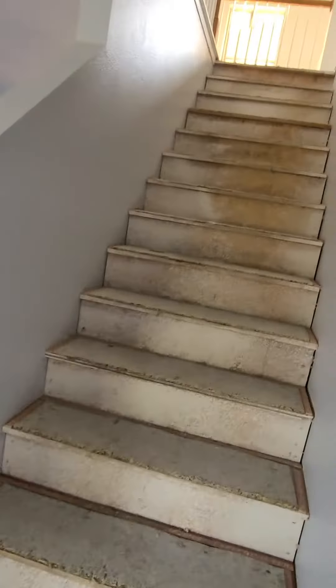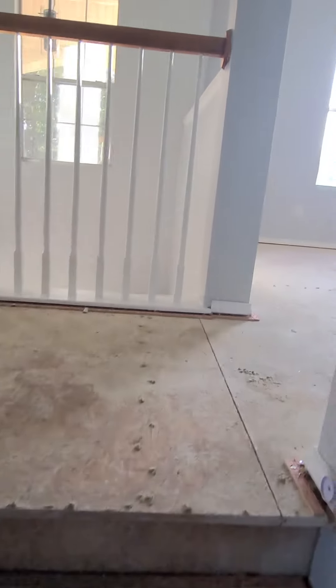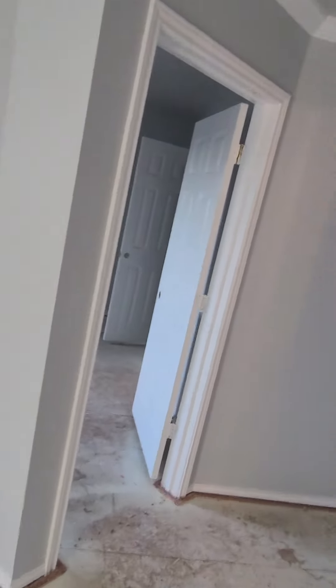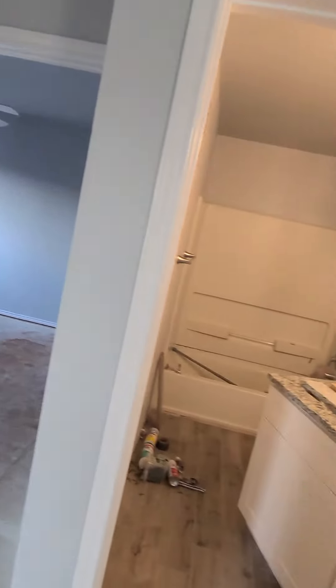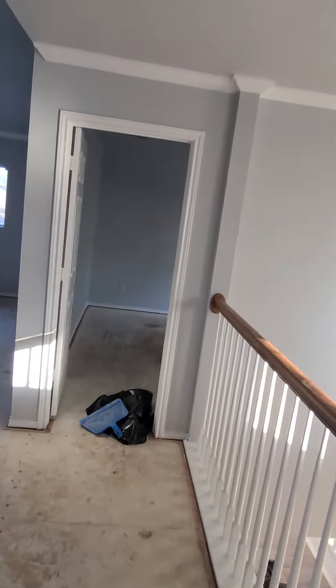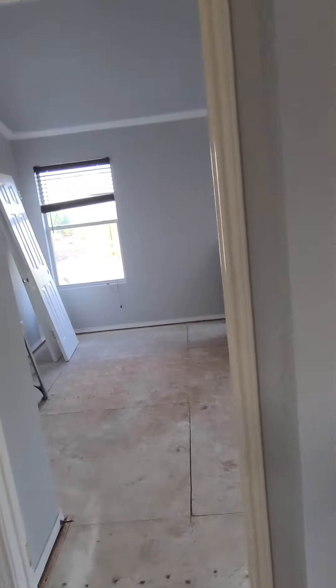Going upstairs, we got all the carpet out and it's ready for the new carpet to get put in. Fixtures are in.